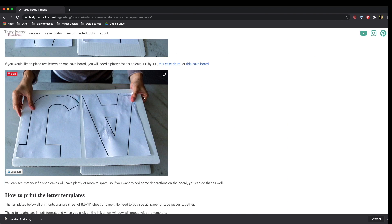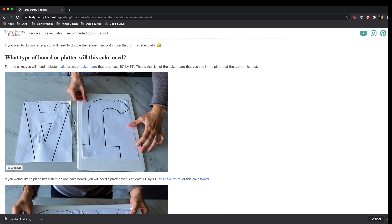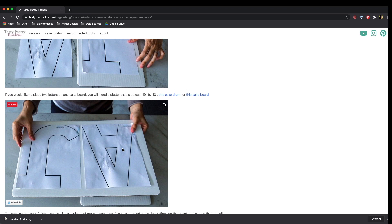If you want to do two letters or numbers on the same cake board, you can do that as well. I link to all of the cake boards that I use for this project. You don't need any special paper or any special sizes.